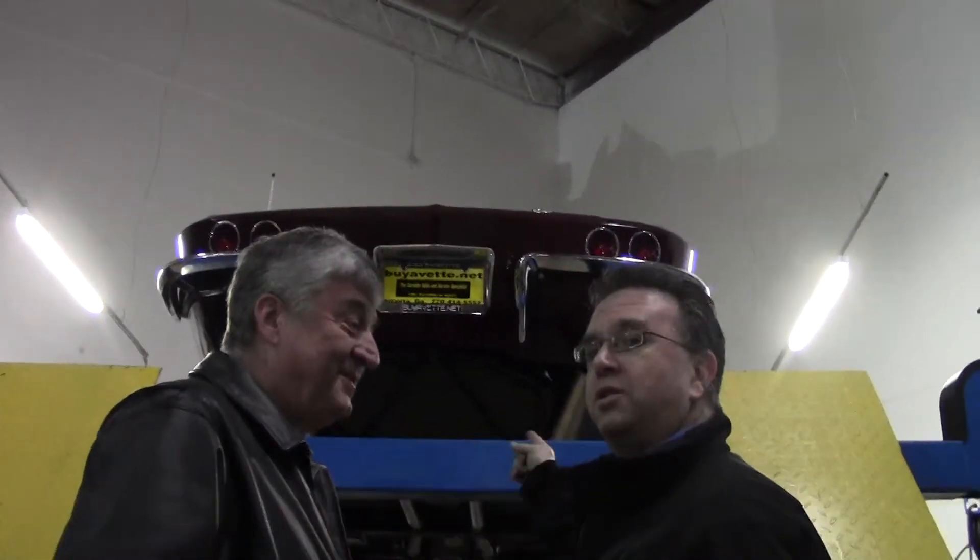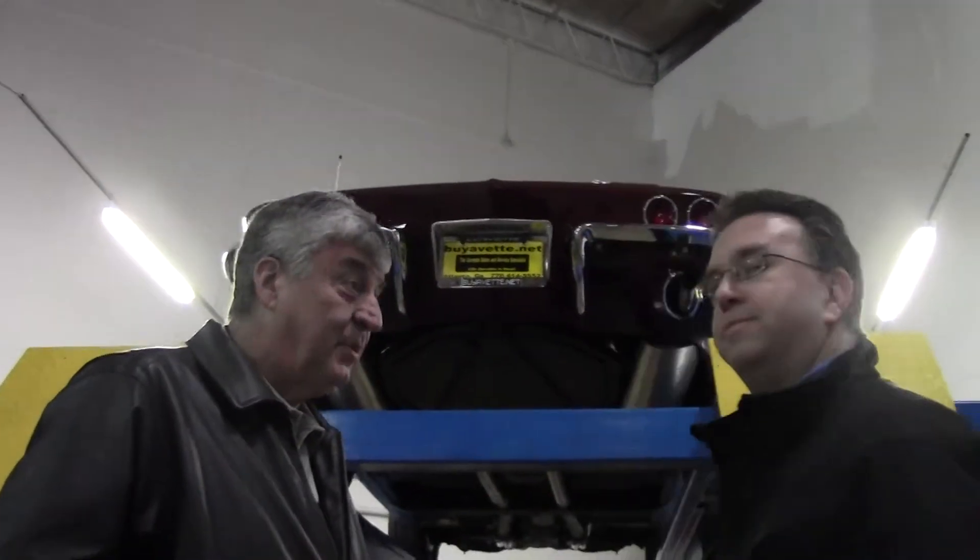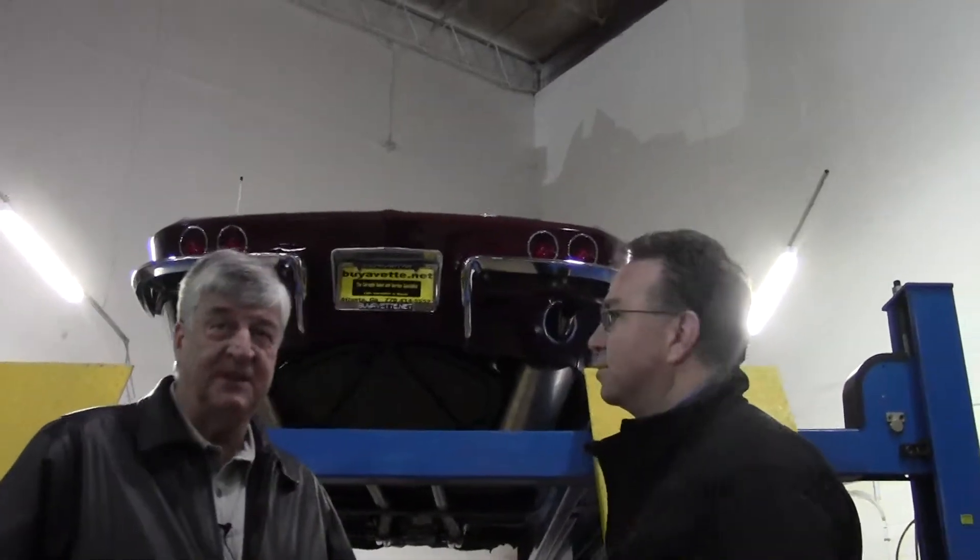And this car comes with the original 350 engine in it as well. Really? Yes, sir. Well, that's a bonus. So you can purchase it and save that engine and offer it as a matching numbers with the engine in a box.